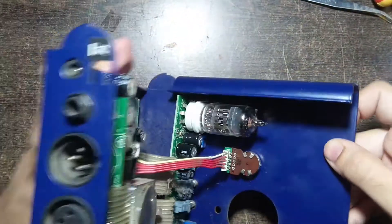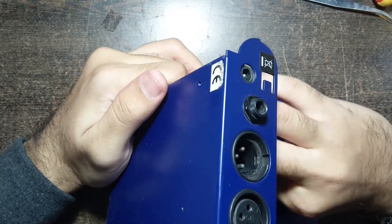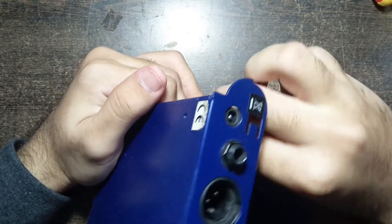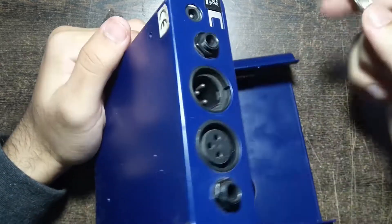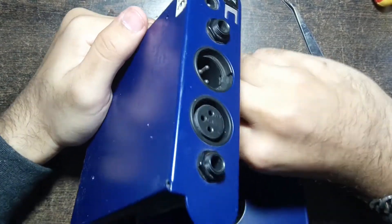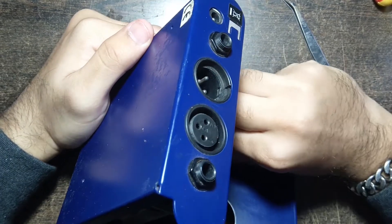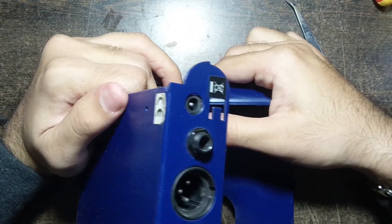In case the tube is very tight, try to bend the preamp and pull it horizontally while shaking the tube — this may make it easier to come out. Make sure you do not damage the board on which the tube is attached, as that board is not attached to the body and keeps moving while you remove the tube. Make sure to press it firmly while you pull out the tube, or it may break.